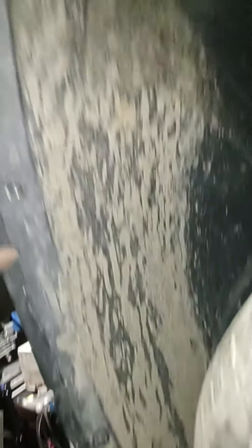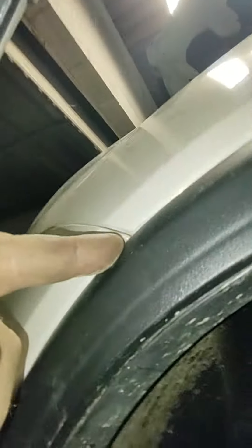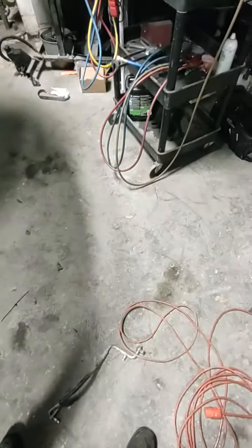You just take these bolts off the fenders, and then there's one right inside here. The one there is a little seven millimeter head. The rest are a T20 torx.